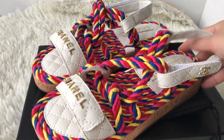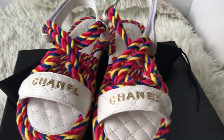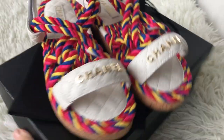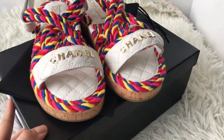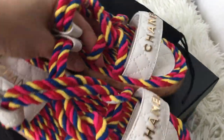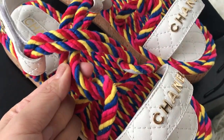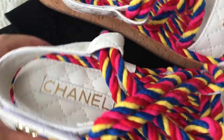Hey guys, this is Jessie from FlyKicks.me. Please check the Chanel sandals. They're very hot on Instagram and I just got the shoes today. These are colorful sandals made of leather and some fiber or similar material.